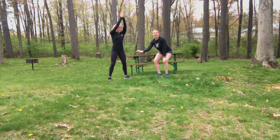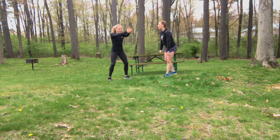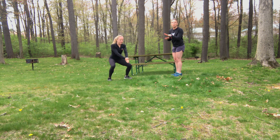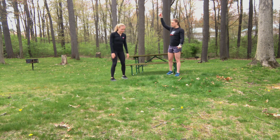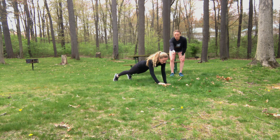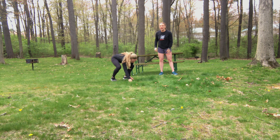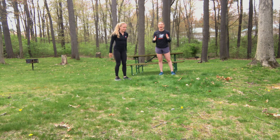Notice how she's stopping right at her belly button to engage the core. After that she's going to go right into plank walkouts — five times — reaching all the way to the floor, walking out to her push-up position one step further, and then walking all the way back up.